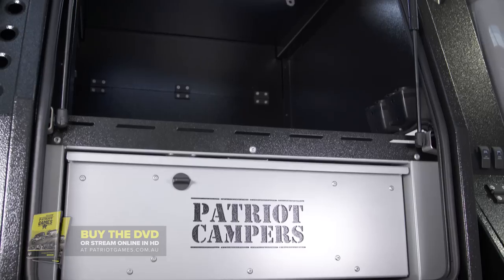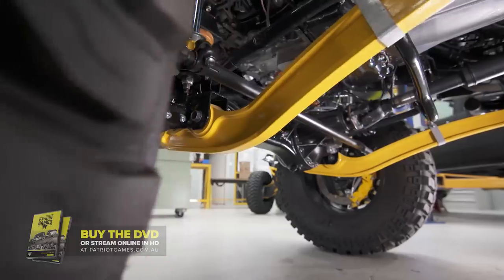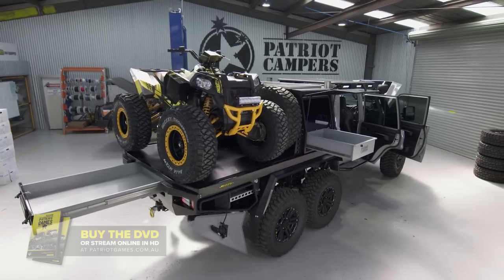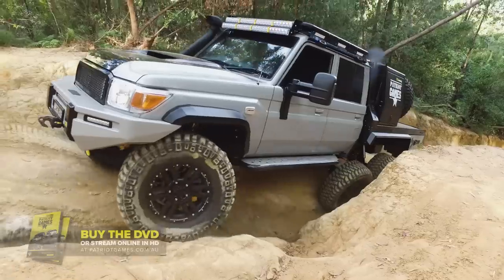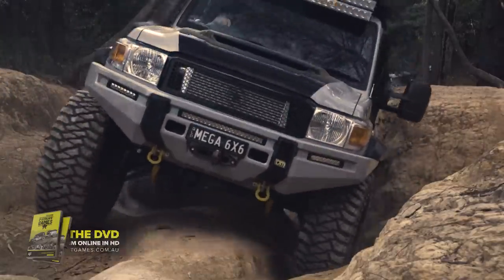Working with the best tradesmen in the industry, my team's killed it and we've reset the standard for Australian off-roading. We handpicked the best suppliers at the top of their game to make this monster build happen. Now the mega tour is complete and we've already got the next build planned — but first we need to get this engineered and complied for Australian roads. Like the black truck, this beast hasn't been built just for show, and we're going to prove what it can do on Season 2 of Patriot Games.